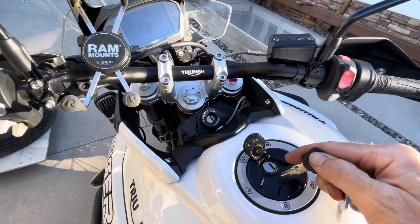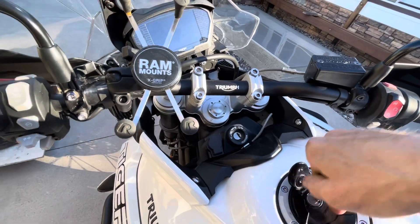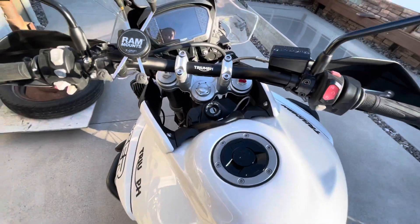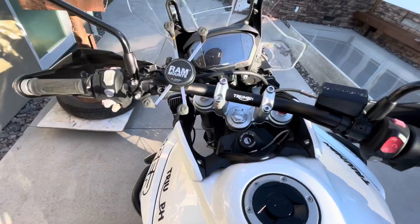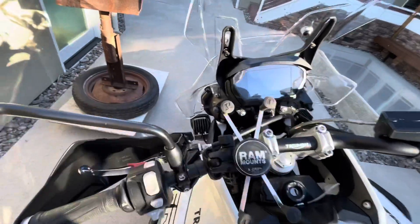For the fuel cap, take the standard key out of the ignition, give it a twist, and it opens. It holds about four and a half gallons, good for around 250 miles of range.